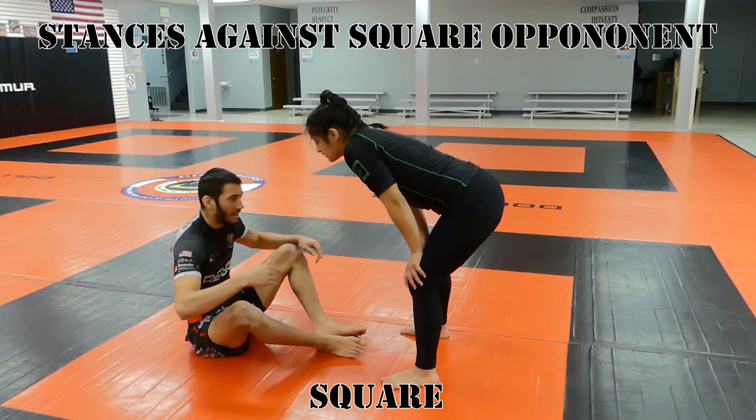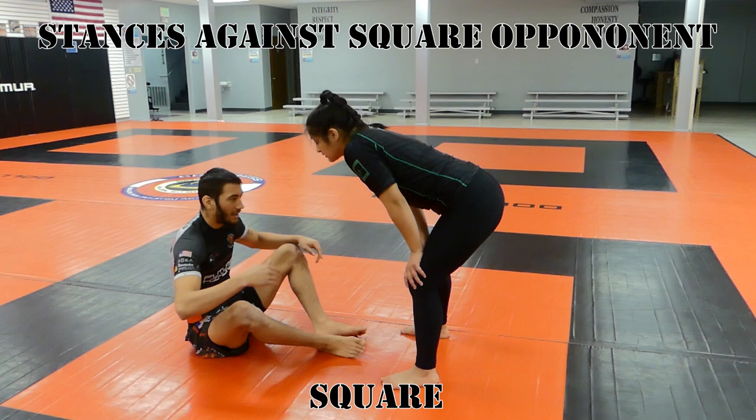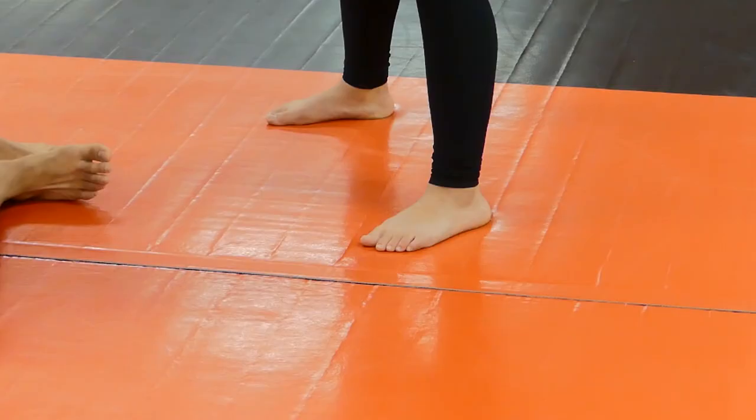Before we get started, let me explain the text on the screen. The top text is going to be what our opponent does, and the bottom text is going to be our response. Whenever our opponent is square, we can choose any stance we want — we can be square, on our right hip, or on our left hip.